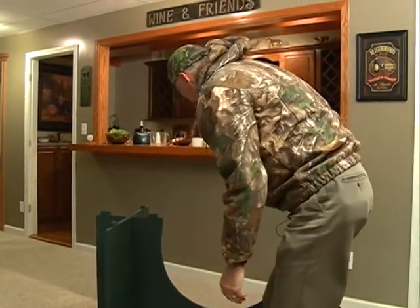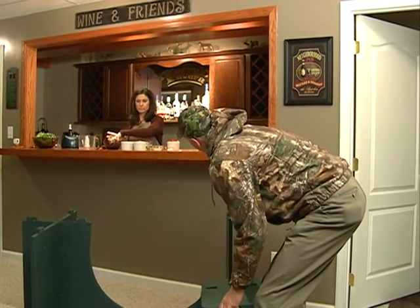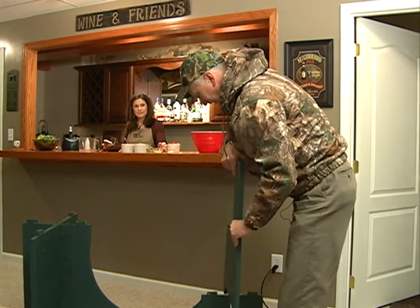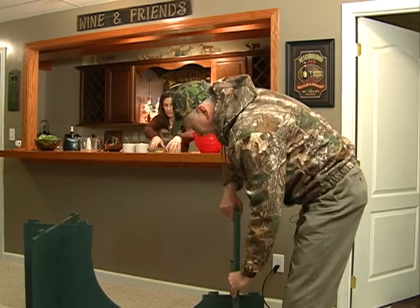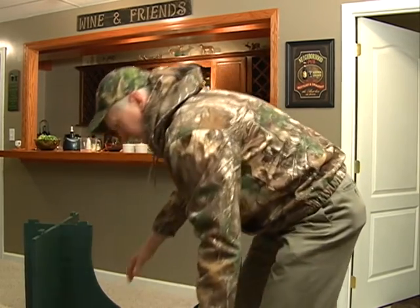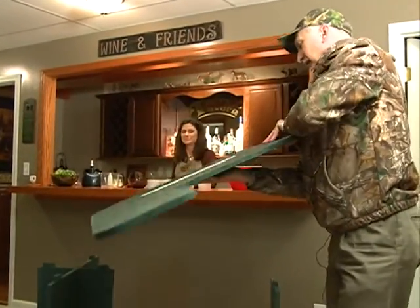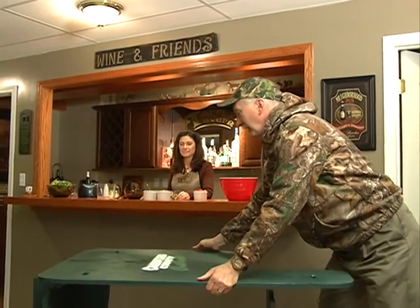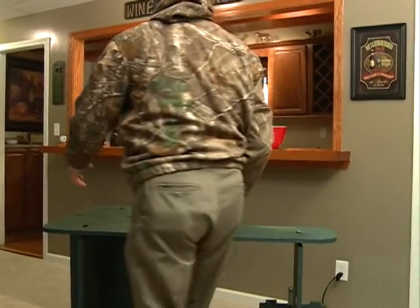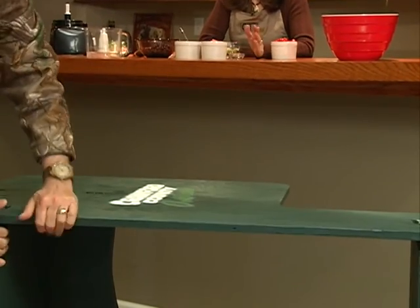I just had it set up for a right-handed shooter, but you can make it for a left-handed shooter too. And wait till you see this — the Crawford County Outdoors logo on there for the left-handers. Not for the right-handers, only for the left-handers. Isn't that nice? Left-handed rifle shooters.